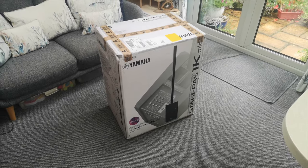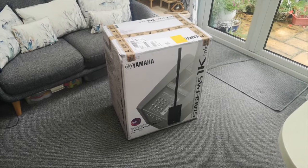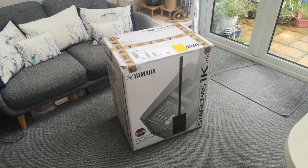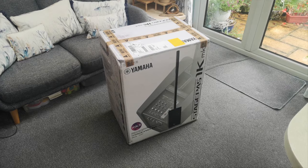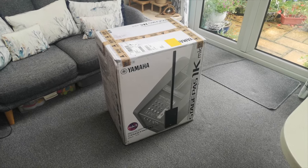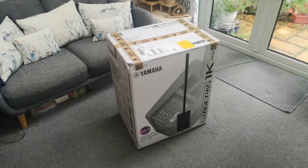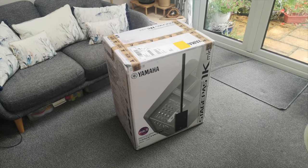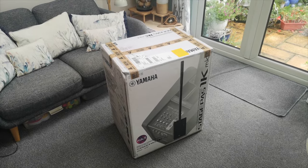Hey guys, new piece of equipment means obligatory unboxing video. I have treated myself to the Yamaha Stage Pass 1K Mark 2 line array portable amplification system. I'm sparing you my pretty face because I've got a bit of a cold and I'm not looking my best, so this is going to be just a quick unboxing video — what you get inside the box, how it looks when it's set up, initial reactions, that kind of thing. No sound bites in this one; I'll save that for another video when I'm feeling better.